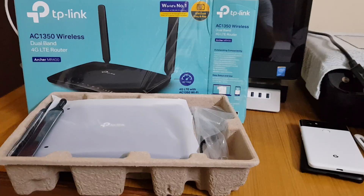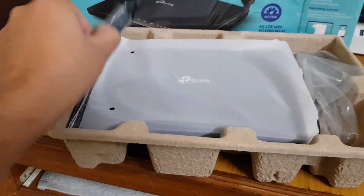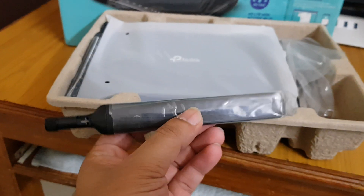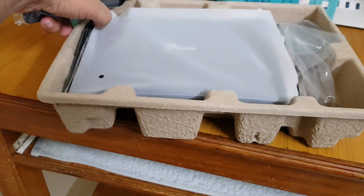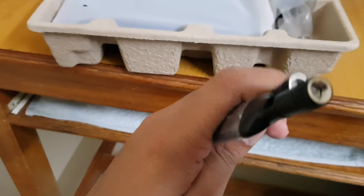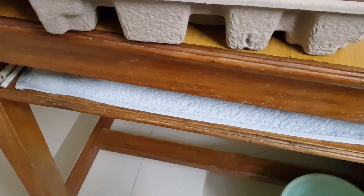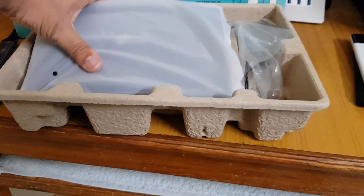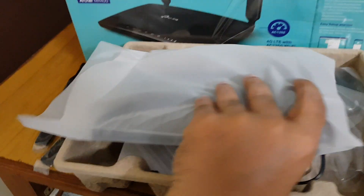As you can see, we have the same external 4G LTE antennas — two of them with SMA connectors. I'll put those aside. Here is the device itself. Let me open it up — I think there might be a seal or something. Okay, it's totally open.